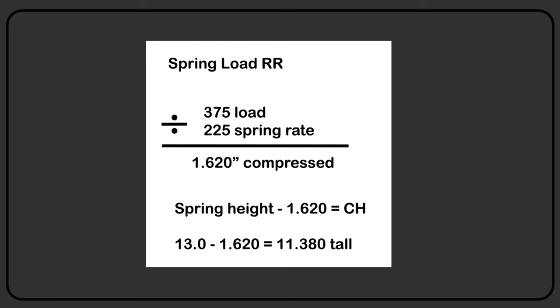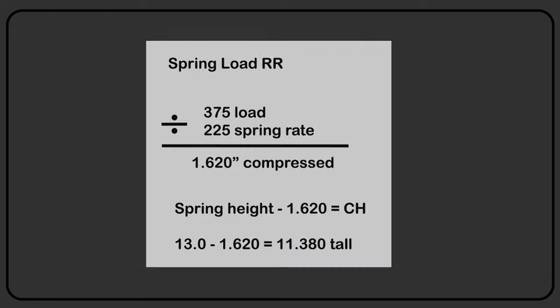That 1.662 inches is the amount of compression the spring should have in it at ride height. So a 13-inch spring minus 1.660 — that's what it should be. We can go a little either way. That's the chart, and that's how to figure the spring rate. It works for every spring rate.